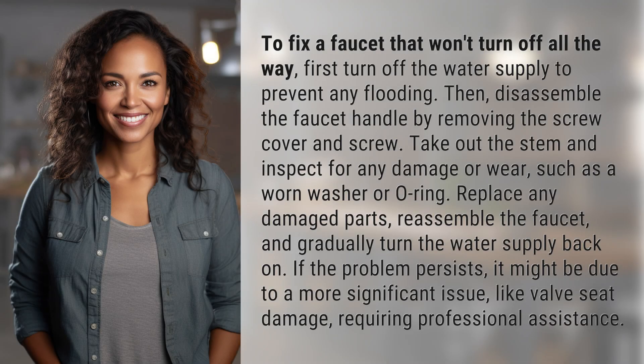To fix a faucet that won't turn off all the way, first turn off the water supply to prevent any flooding. Then, disassemble the faucet handle by removing the screw cover and screw. Take out the stem and inspect for any damage or wear, such as a worn washer or O-ring.